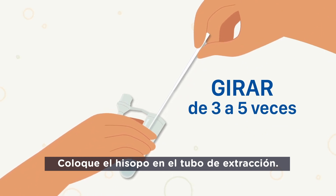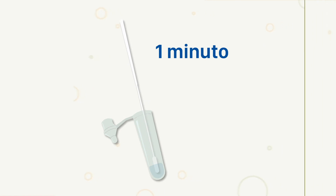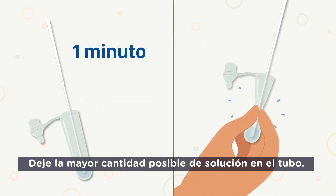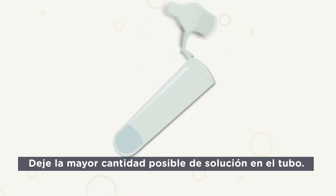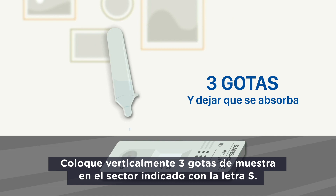Place the swab into the extraction tube. Turn it. Leave it for one minute. While removing the swab, pinch the tube with fingers. Leave as much solution as possible in the tube. Close the tube. Put vertically three drops of sample into the specimen well, S.